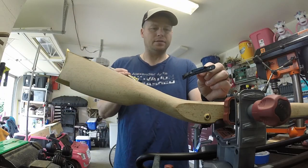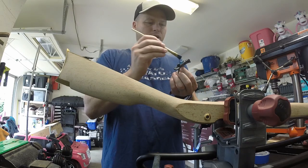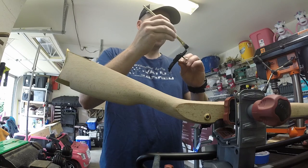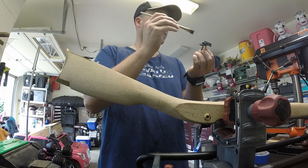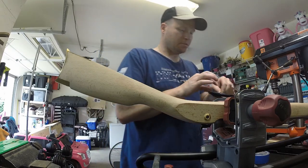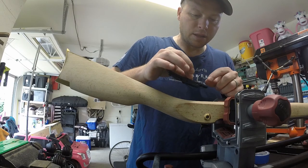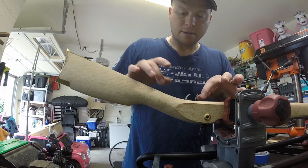First steps were to inlet the trigger assembly. I've got this inletting compound that I've rubbed on this trigger assembly and all the areas that I think need it - basically fully covered. We're going to go ahead and drop it into place, give it a couple taps and see how we're looking. I've already done a little bit of work in here to kind of clean it up because it was teetering.